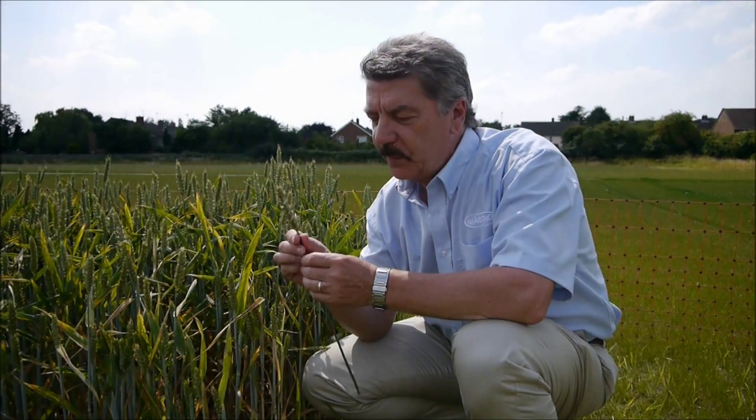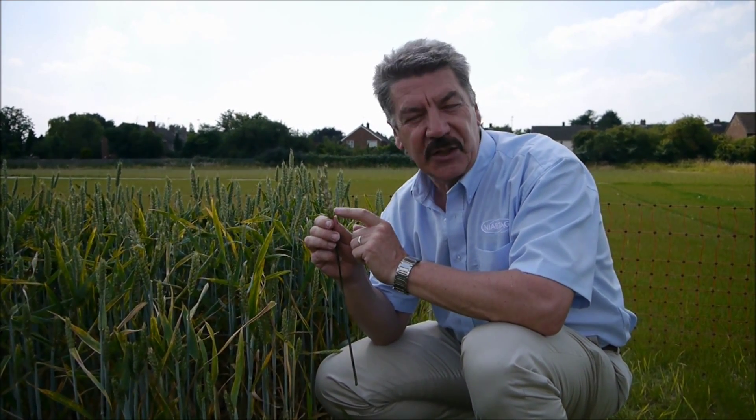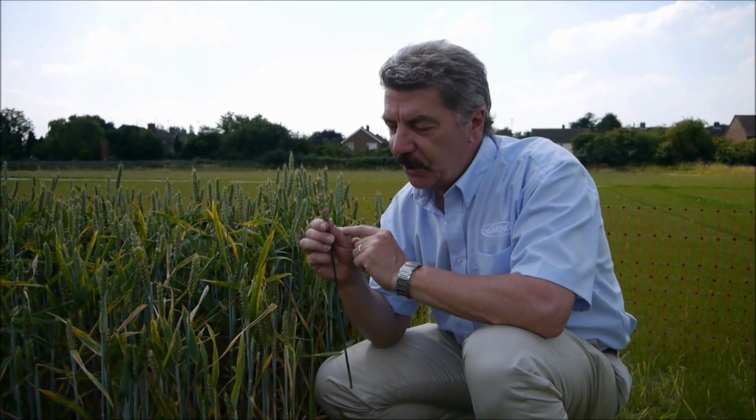This is an infection by Fusarium nivale where the infection is restricted really to a single spikelet on the ear. This fungus doesn't produce mycotoxins and as a result it doesn't spread in the ear. So losses from a yield point of view are lower and the grain doesn't actually have any mycotoxins.